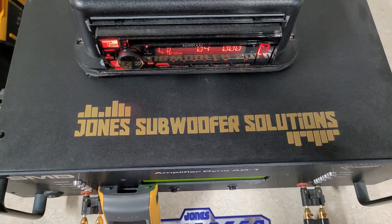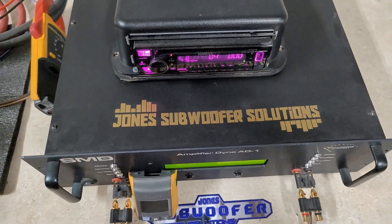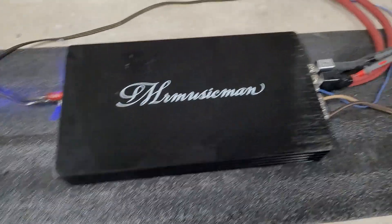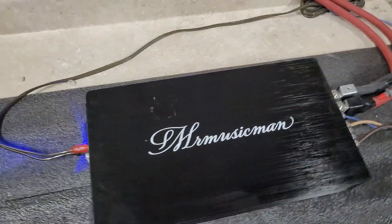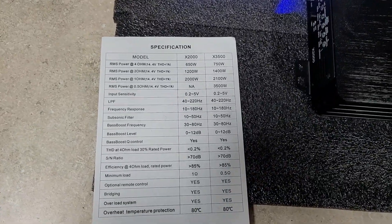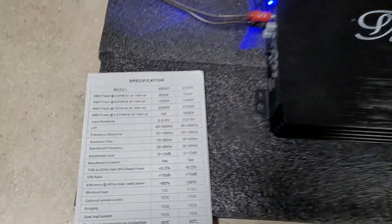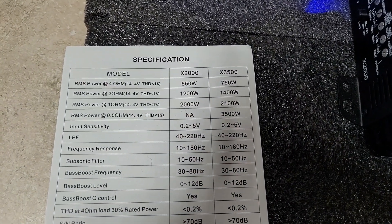What's up guys, welcome back to Jones Subwoofer Solutions. Today we've got more amp dynos for you. This is an amp sent to me by Mr. Music Man — another one of his new models. This is called the X2000 and we'll be testing it today.